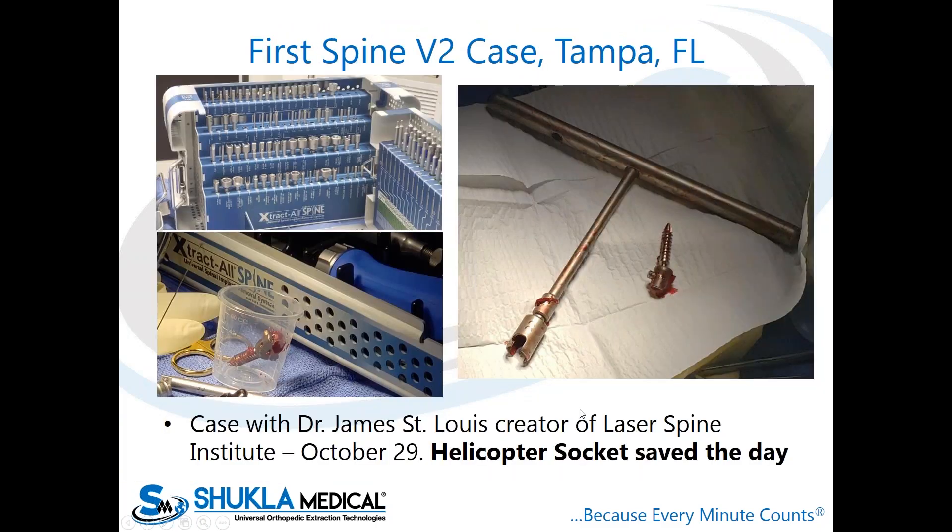This is exactly what happened in the first case we ever did with it, in Tampa. We met with the surgeon at NAS — Dr. James St. Louis, the surgical founder of Laser Spine Institute. He invited us after we showed him the set. This was a brand new evaluation — his first time using Go Medical — and his OR staff initially said they didn't really need all these tools since they'd been using their system before.